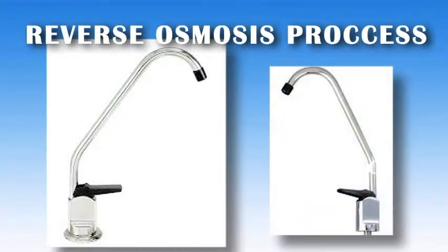Reverse osmosis is very corrosive, which is why they have to line the pipe with a special plastic to protect it from deterioration.